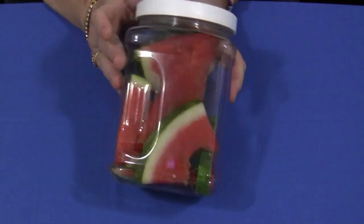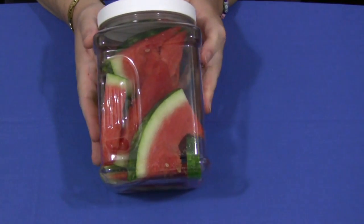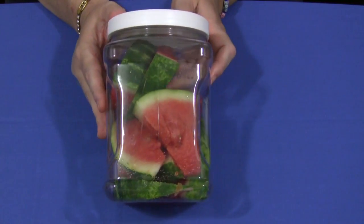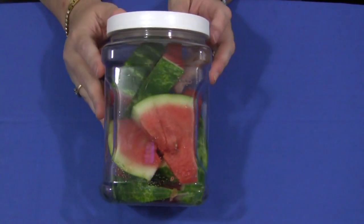Some of the things that will happen to the watermelon is that it's going to break down, it's going to turn mushy, and it's going to turn liquidy. Because this is mostly a water-based product, the changes will take place rather quickly. They'll just disintegrate and smoosh down in here and children will really find that fascinating.